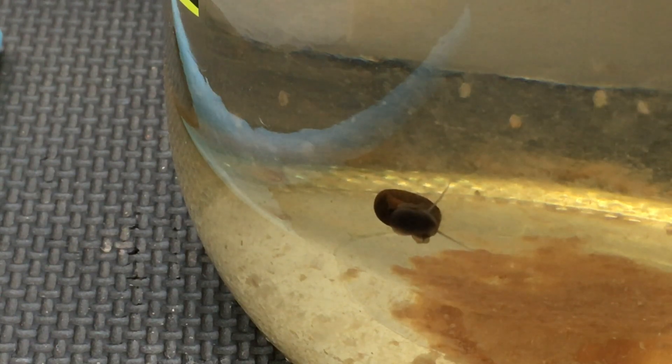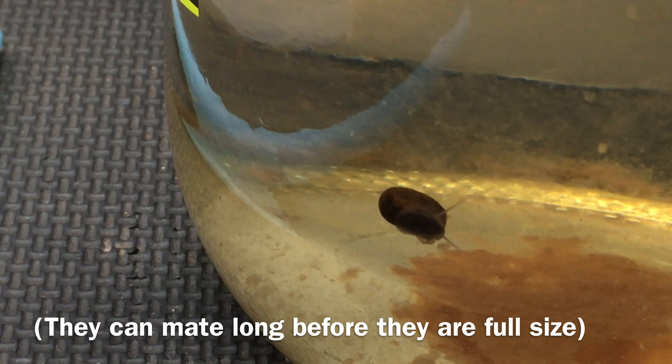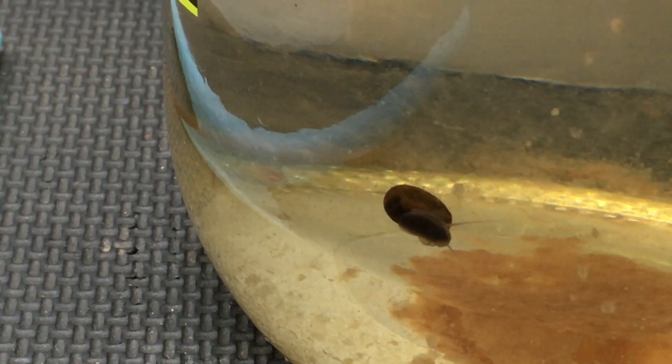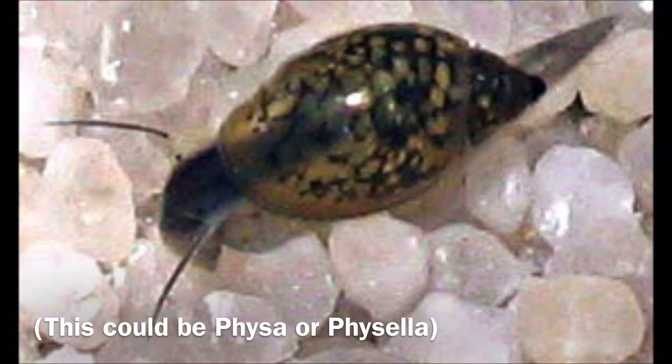I like to add a small snail to the jar as a clean-up crew. I prefer to add a single ramshorn snail that is too young to have mated — then I don't have to worry about too many snails. You can add more than one snail if you want, but if you do, you'll have to control the snail population periodically. The Physa genus, often known as pest snails — they're kind of football-shaped and a lot smaller than ramshorns — they work fine as well.